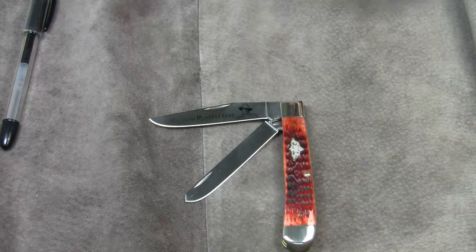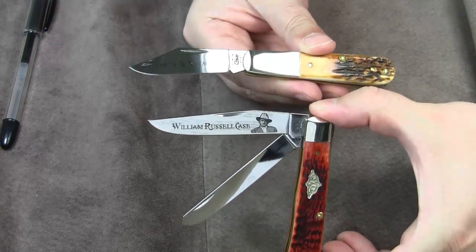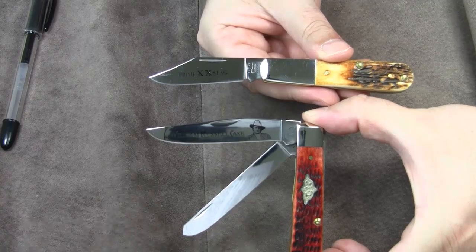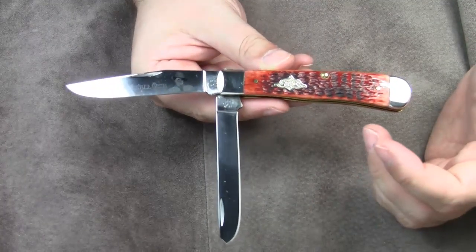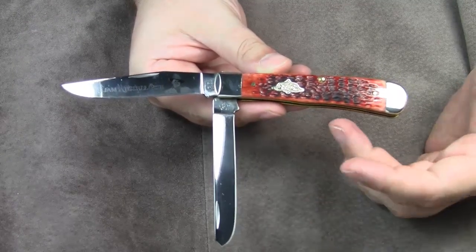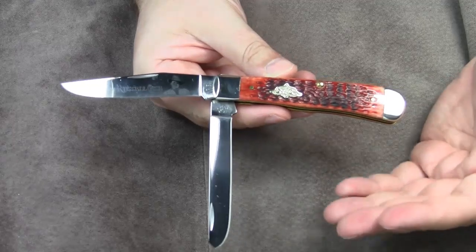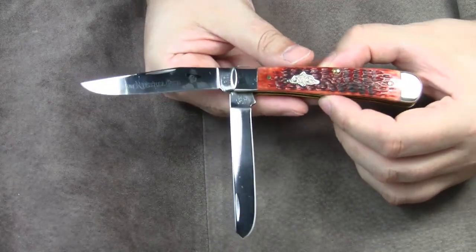Just for comparison, the shape of the clip blade of this Case Barlow is significantly different. As you can see, the clip part is shorter. The Trapper is a popular outdoor knife and some say it's the ideal hunter's knife. I'm neither a hunter nor a trapper, but I was surprised to read that according to a New York Times article, some 150,000 trappers ply their trade each winter in the United States and at least 70,000 in Canada.